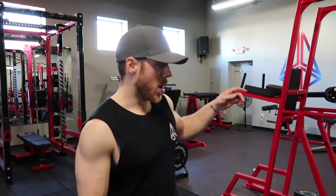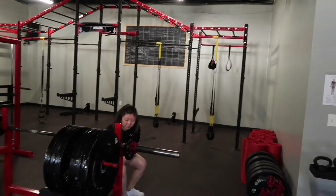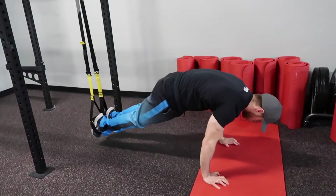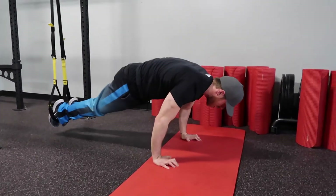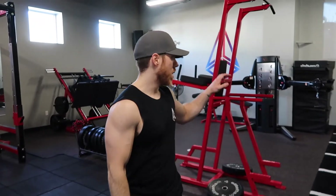We started off with saws on the TRX. So what that is: I'm in a push-up position, feet in the straps, pushing my feet back to really get that stretch, then coming up into a pike — so it's a saw to pike, not just a saw. Right after that we did the sled stuff.